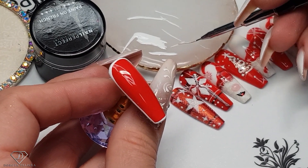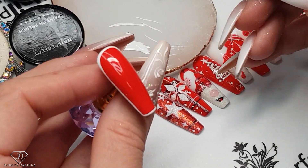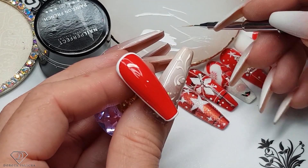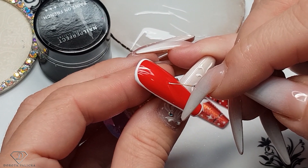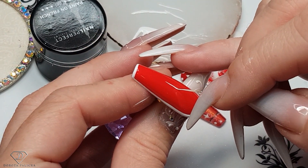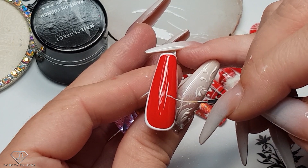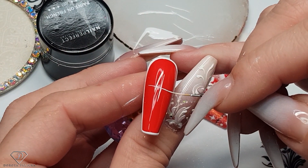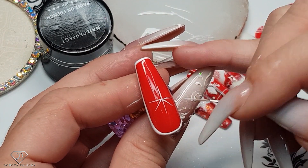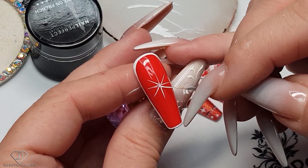With my D-liner brush, I'm rolling it so it has a really nice pointy shape, and then I'm picking up a tiny bit of the Paint on French gel and we are going to start painting the first snowflake. Small dot, just so I know where I'm starting, and then we are going to do the arms - one, two, two. Then paint those arms in between. Snowflakes are kind of time consuming, but they are so cool.